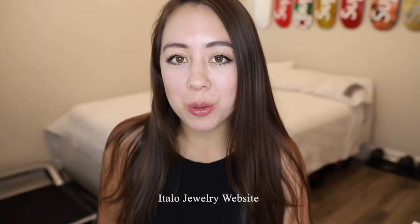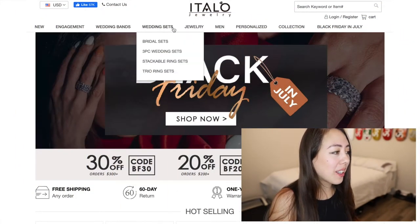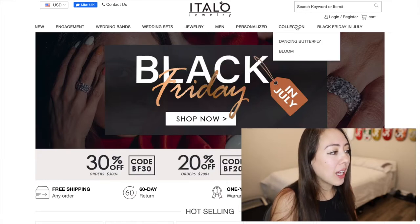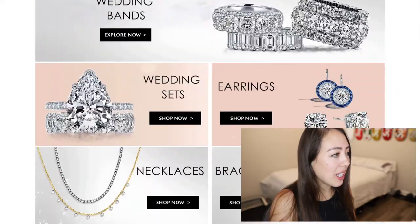Now I'm going to walk you through Italo Jewelry's website. They offer free worldwide shipping and 60-day returns. They have various categories including engagement, wedding bands, wedding sets, jewelry, men, personalized, and collection.